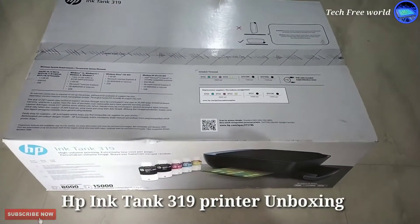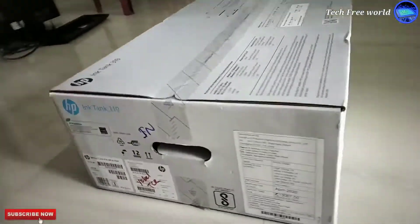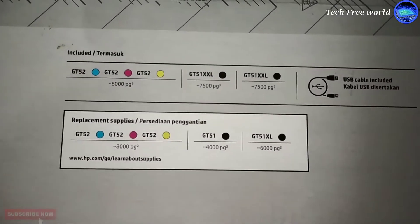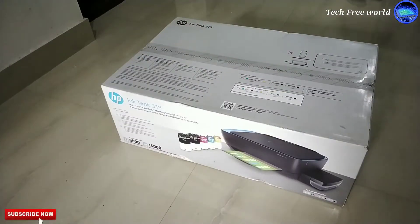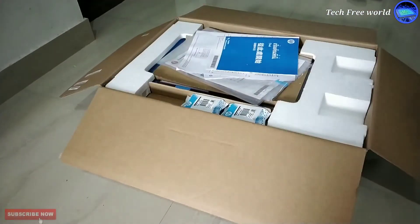Unboxing HP Inktank 319 Color Printer. After one filling, we can take 8000 color copies and 15000 black and white copies in this printer. A wireless WiFi model printer is also available, but that is more expensive — about 2000 rupees difference.